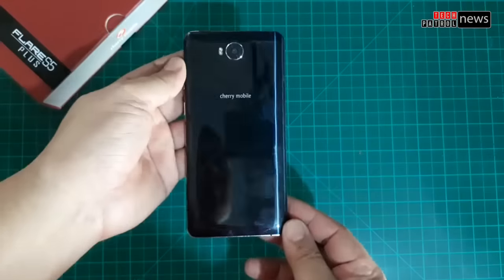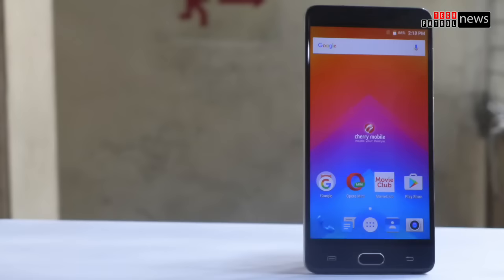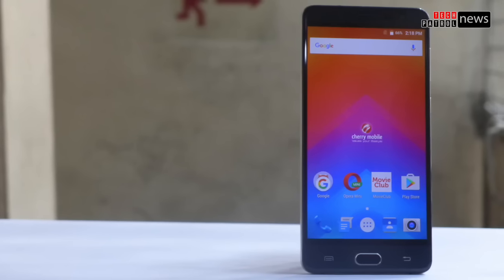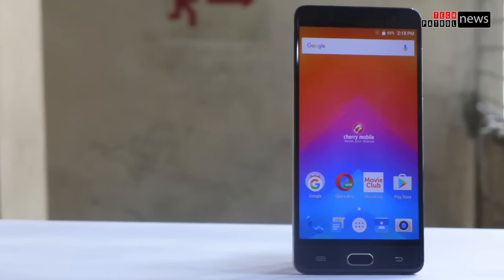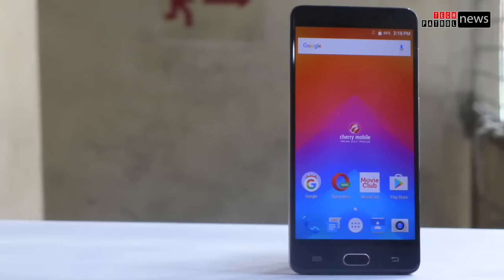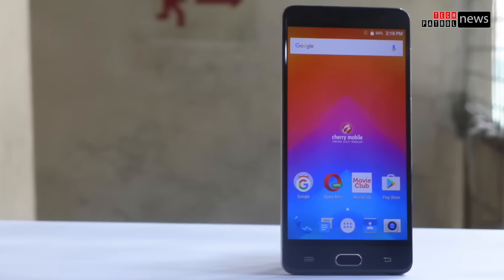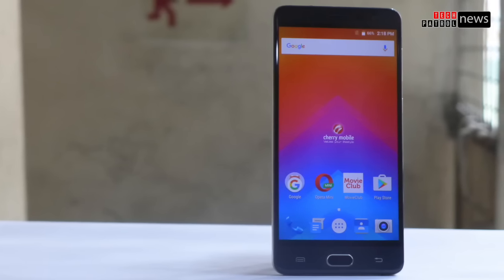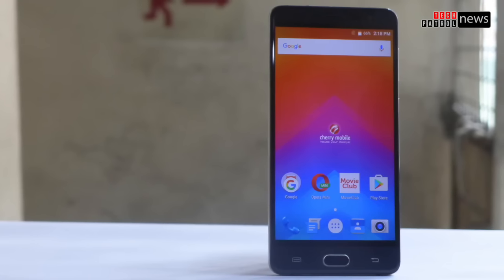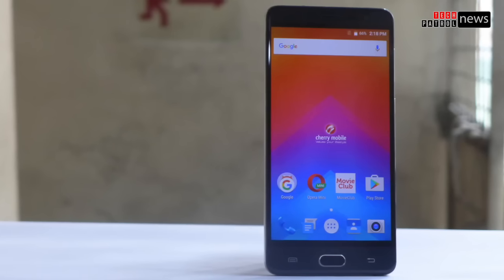We're going to conduct a thorough review of the device — visit our blog at www.techpatrol.com where we'll post it. This is the Cherry Mobile Flare S5 Plus, the 5.5-inch model among the Flare S5 series. Its SRP is 8,999 pesos and it will be available around December. It has 32GB storage, 3GB RAM, and is powered by a 1.3GHz Octa-Core MediaTek MT6753 SoC. New features include the fingerprint scanner and USB Type-C. The OS is Android 6.0 Marshmallow.